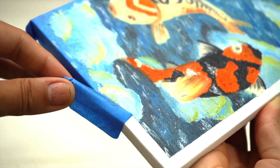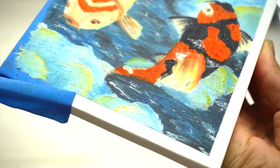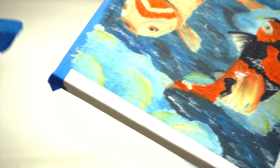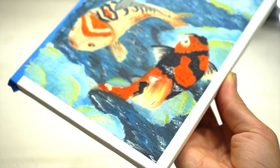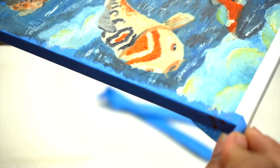I'll take a look at the other side here. The next step is to make sure to keep it. I'll take a look at the second step. Good job. I'll take a look at the other side.